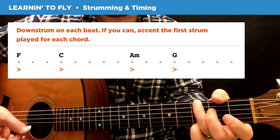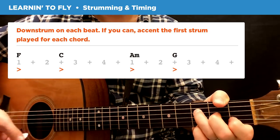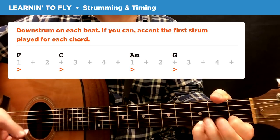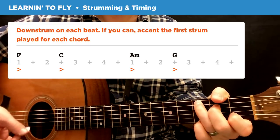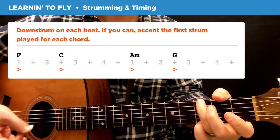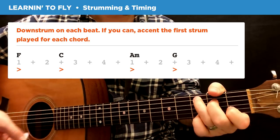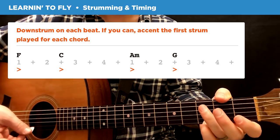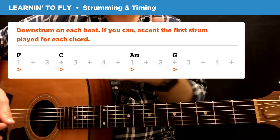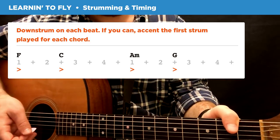If you wanted to count this, it would sound like this. And that's what you use for the whole song — you can start singing along right there if you want to.